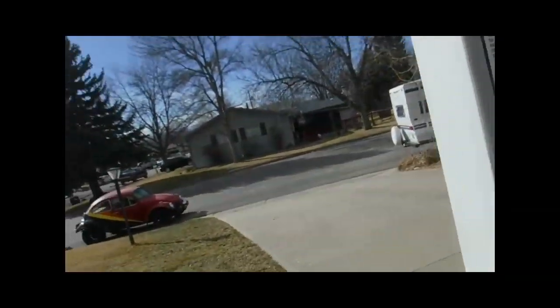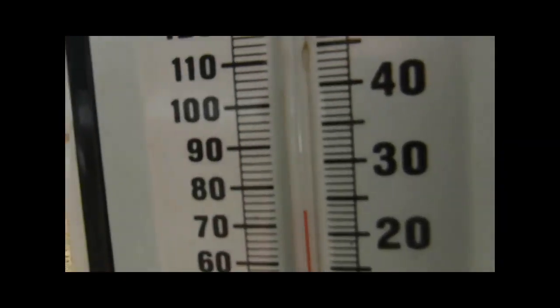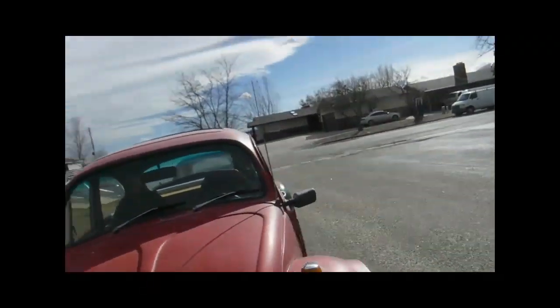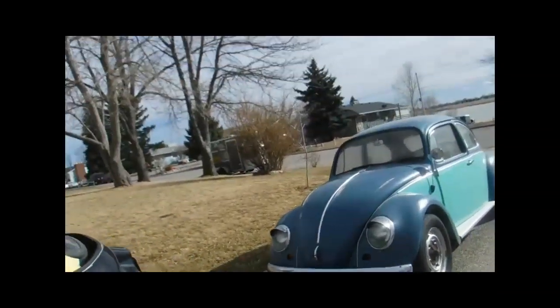Hey, here with Easy Jeezy. Wow, 75 degrees. Let me check my mail — I've got a few questions to answer.